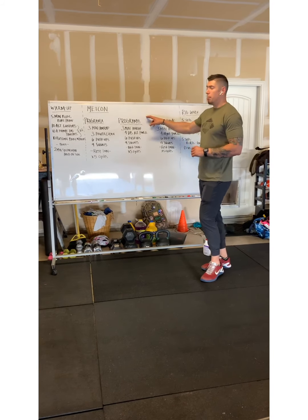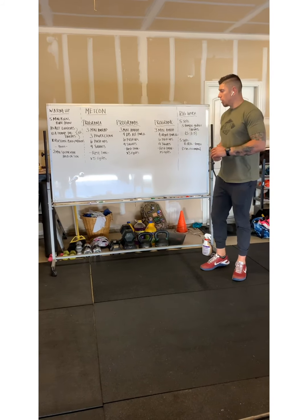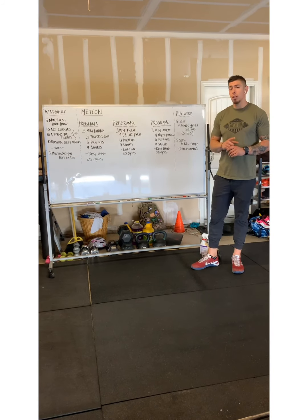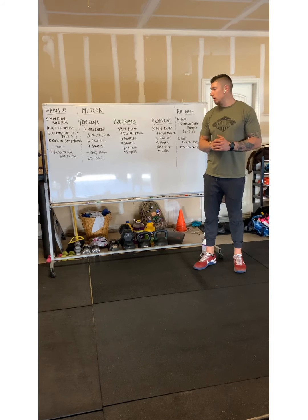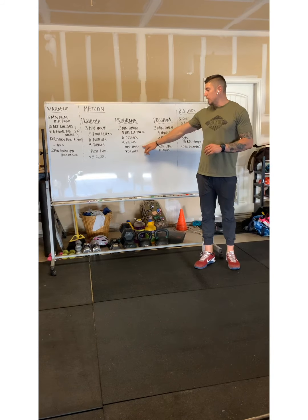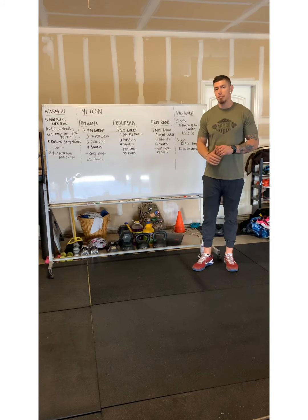For Program B, which is our modified equipment version, we have a three-minute AMRAP of four alternating dumbbell power cleans using a single dumbbell. You'll have six push-ups and nine air squats. Same thing — rest one minute and repeat that for five cycles.